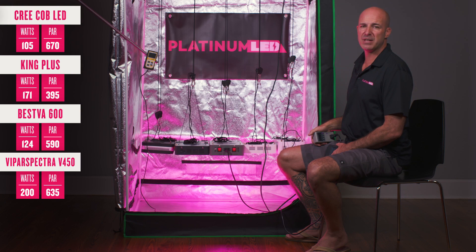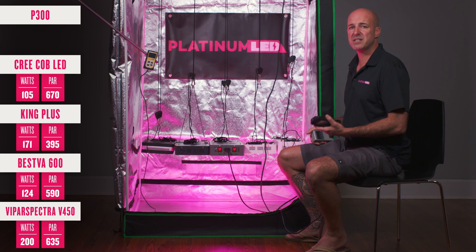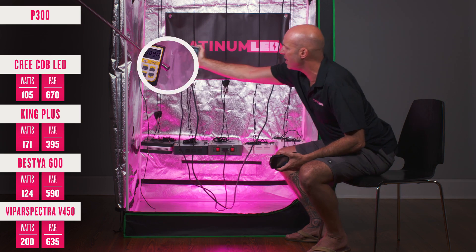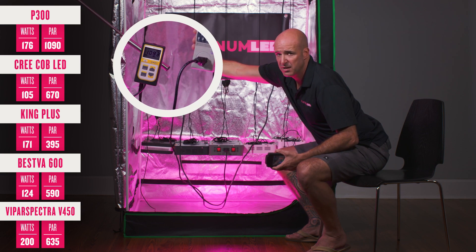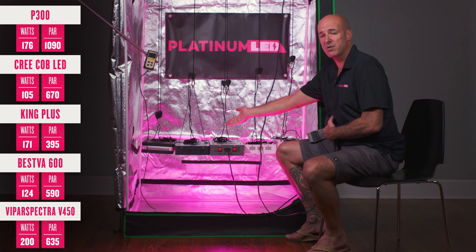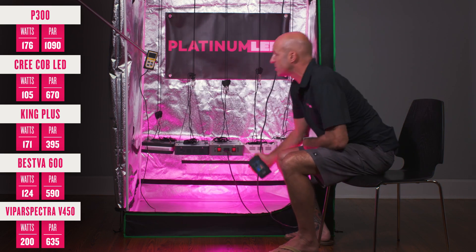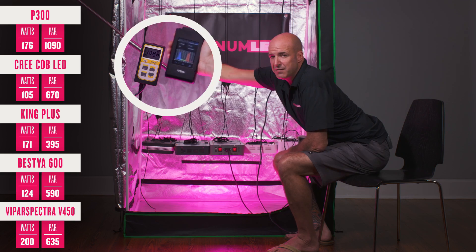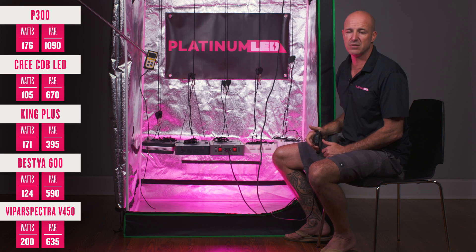Last but definitely not least, we have the Platinum LED P300. The P300 uses 100 3-watt diodes. Let's see what it's physically pulling from the wall and putting out in terms of PAR PPFD. The P300 uses around 176 watts, yet puts out almost 1100 µmoles at 18 inches — almost two to three times as much as any of the other lights here, with some lights even using more power than ours. The spectral analysis shows that thanks to a perfected narrow-band-based spectrum, we include everything from ultraviolet all the way through the infrared region, giving the most efficient spectral output along with the highest PAR value — making it the most powerful LED grow light on the market today.